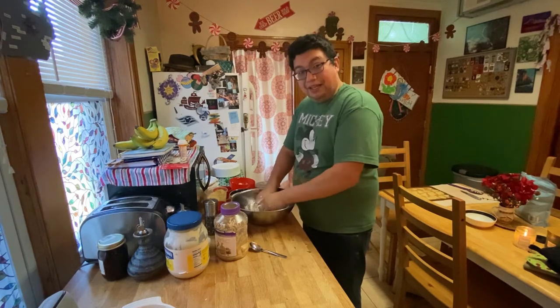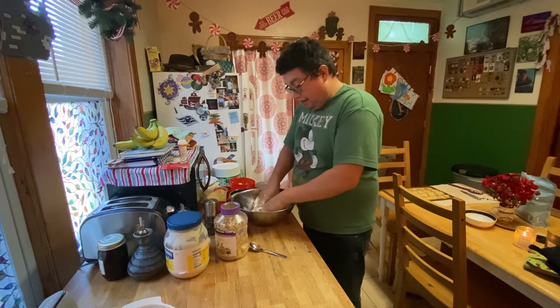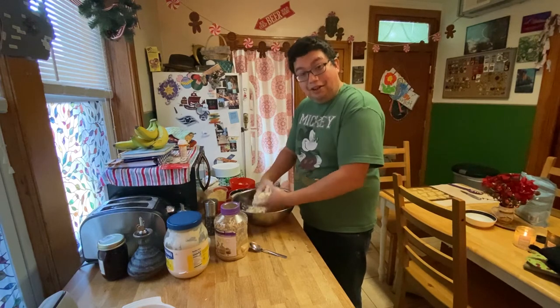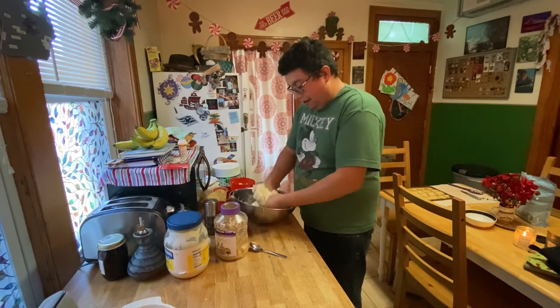I'm on the other side of the camera, by the way, ripping up some of the spinach so they're not giant layers. She'll be bringing that over in a little bit and then she's gonna help me while my hands are in this - she's gonna add a little bit of salt, a little bit of pepper, and some fresh garlic. Feeling good mixing it around.